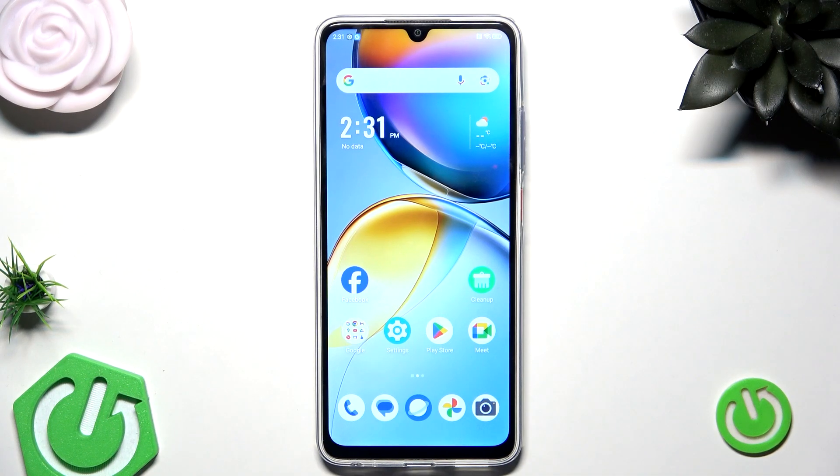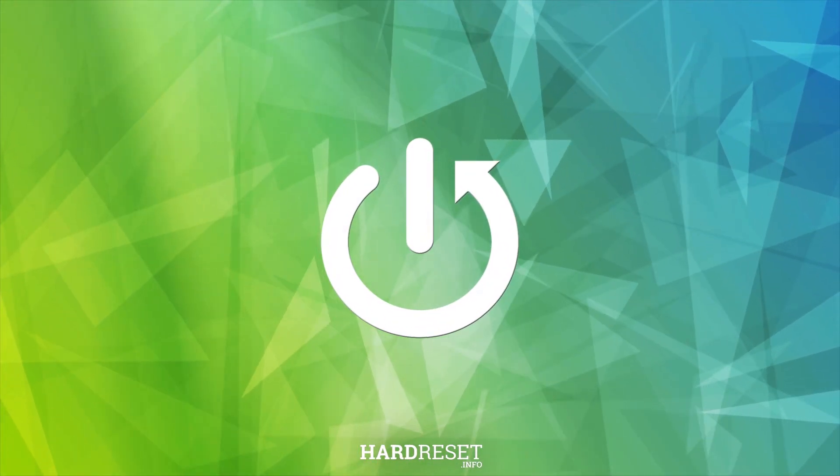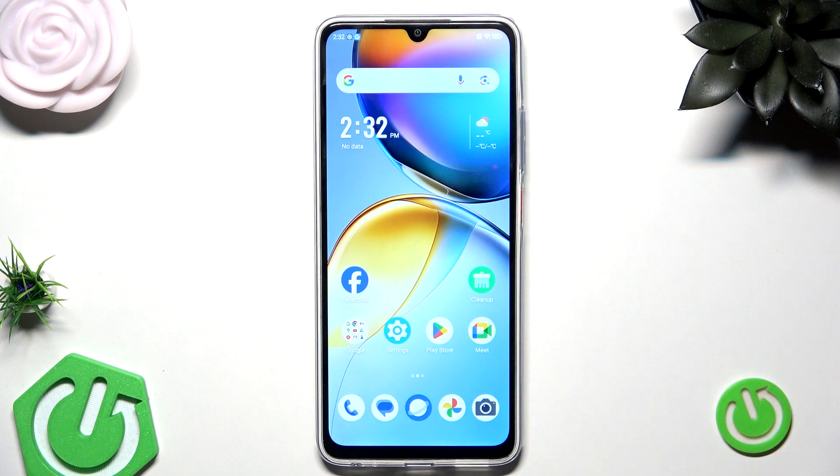Hello, in this video I'm gonna show you how to unlock ZTE Blade V70 Max without the password. So let's begin. In the beginning I will tell you that please only try to unlock your own phone, not someone else's, because that might be considered as a crime and that's also unethical, so have that in mind.